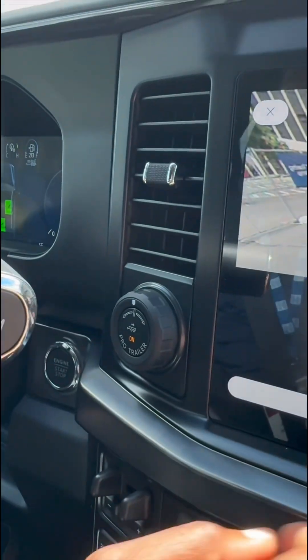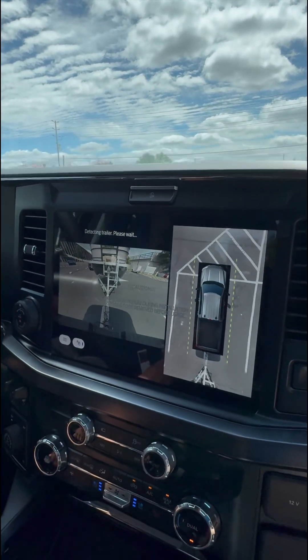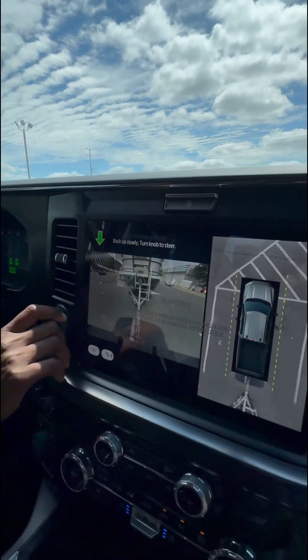We're going to push the Pro Trailer button here, and it says 'Are you connected?' — it's detecting the trailer. Easy enough so far. We haven't had to do much except push a couple of buttons, shift to reverse, and back up slowly.